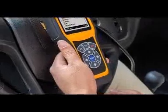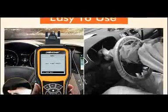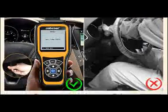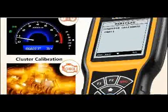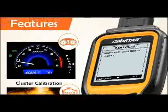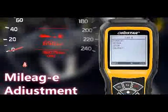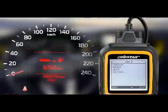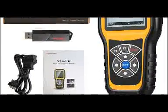OBSTAR X300M vehicle coverage includes: Audi, VW, Skoda, Seat, Bentley, Benz, Besturn, Chrysler, Dodge, Jeep, Citroën, Ford, Fiat, Dealey, GMC, GR Equal, Hyundai, Infiniti, Jaguar, Kia, Land Rover, Mazda, Mitsubishi, Nissan, and Opel.